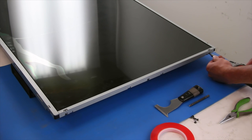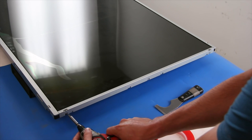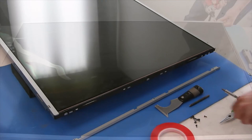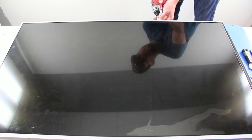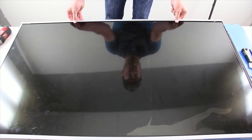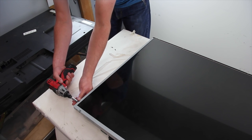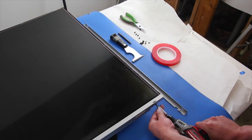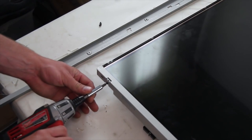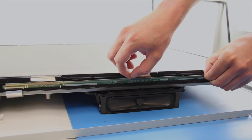Remove the screws that hold the panel brackets in place. After you have removed all the screws for each bracket, you can remove the bracket. Slide the scan boards out and temporarily tape them to the panel.